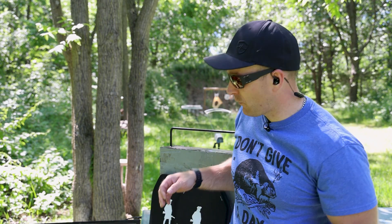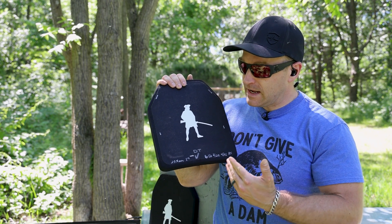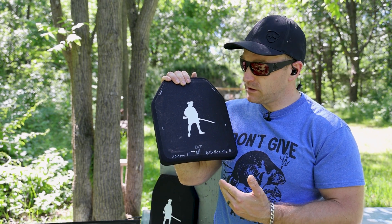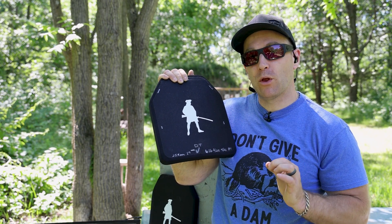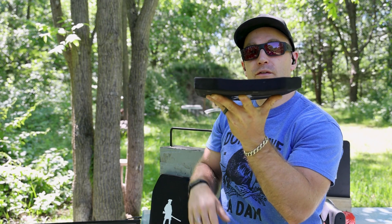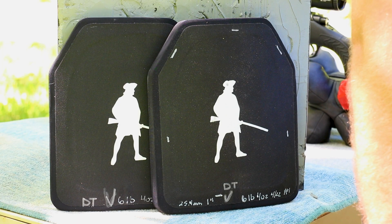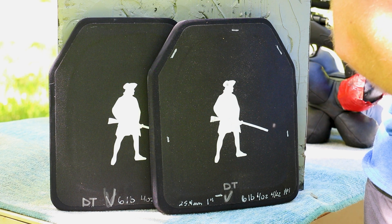This again is another import from China. It is six pounds four ounces, approximately one inch thick or 25.4 millimeters. It is single curve — we've got one little rolling curve there. While these test demos are in my backyard, we try to stick to as many NIJ constants as possible, so we shoot at 45 feet, which is the official testing distance for rifle armor.